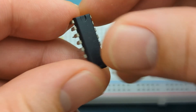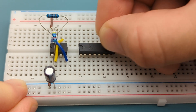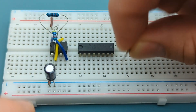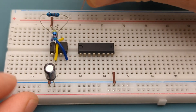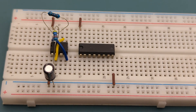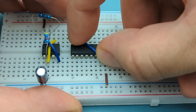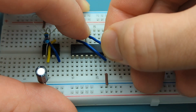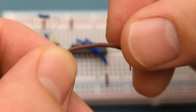Insert the CD4017 decade counter in the middle of the breadboard, a few rows below the 555 timer. Connect a jumper wire to pin 8 of the CD4017, then connect jumper wires to pin 8 and pin 15, and another to pin 8 and pin 13. Finally, connect a jumper wire from pin 3 of the 555 timer to pin 14 of the CD4017.